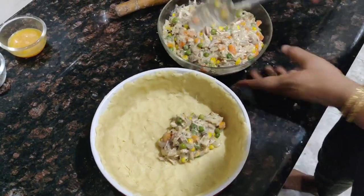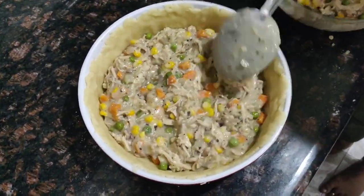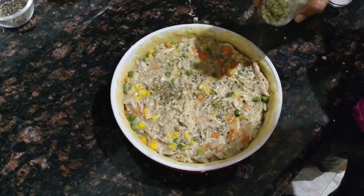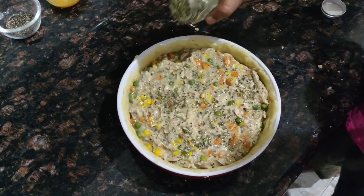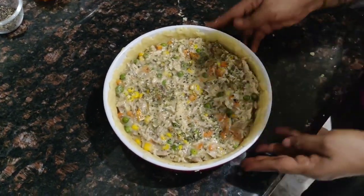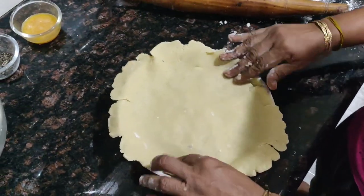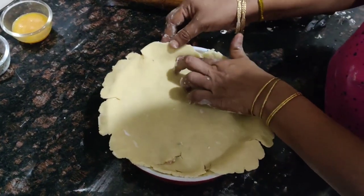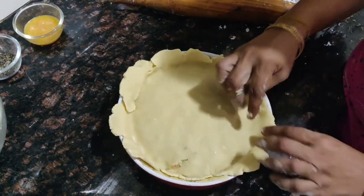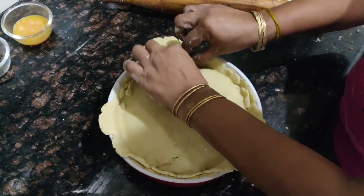Make sure your filling is not piping hot before pouring it in — warm is fine. Transfer the filling into the pastry base. I'm also going to season it with some dried parsley, then cover it with the second rolled-out sheet of pastry. Adjust it to patch any gaps or cracks, then trim the excess from the sides.